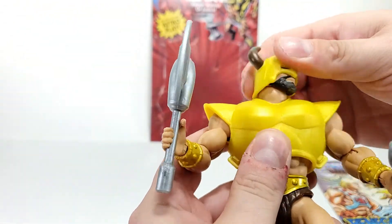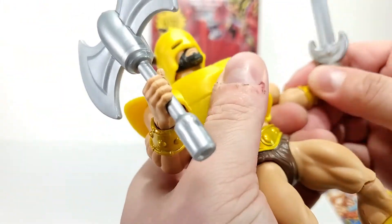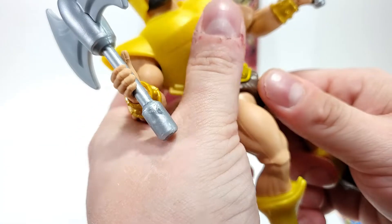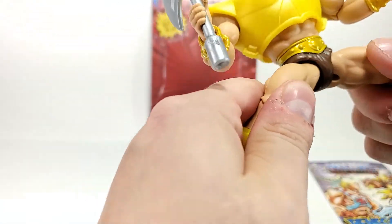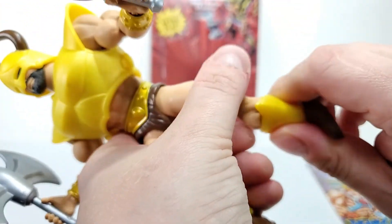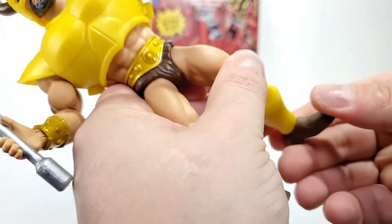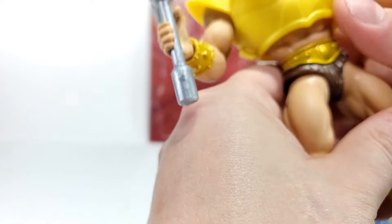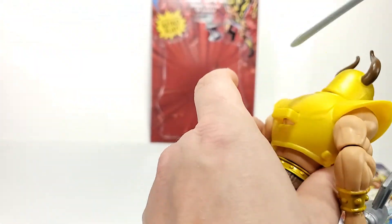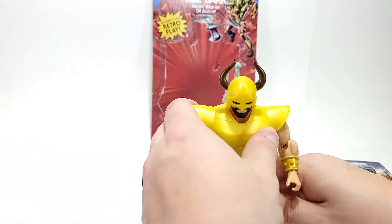He has the same articulation as the standard Origins figures, which means head, shoulders, bendable elbows with swivel at the elbows. His hands will go back and forth and rotate around. He can rotate at the waist. He has legs that can go out, forward, and back. Knees that can bend. A boot cut at the shin so you can swivel there, swivel at the knee, and a ball joint for the feet — so you can really get all kinds of crazy fun posing out of him. The sword can be stored on his back, which is kind of a thing with Masters of the Universe characters.